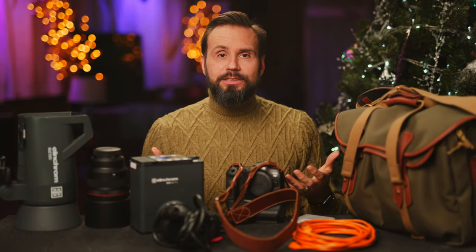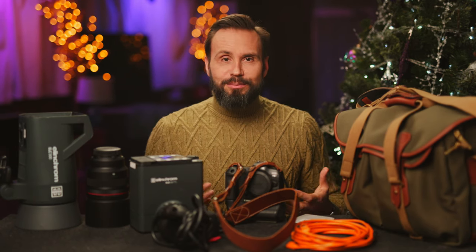In today's video, we're going to talk about the 10 cool things that I put into my bag this year, just in case you might want to put them into your bag — or maybe under your tree, or in your stocking, or in your loved one's stocking, or however you celebrate this holiday season. Maybe you just want a last minute tax deduction.